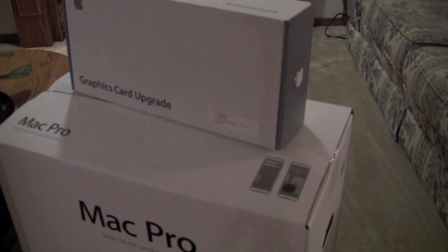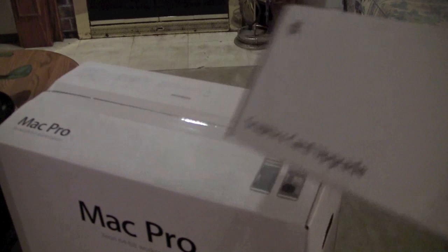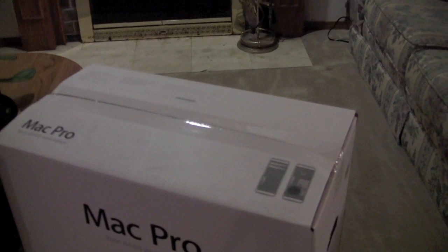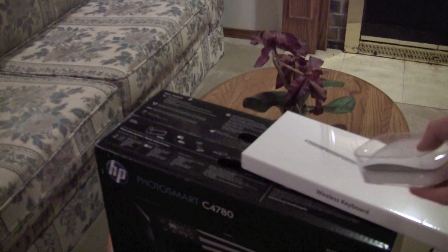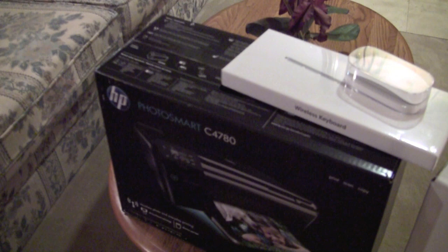An ATI Radeon 4870 graphics card upgrade kit. And the Mac Pro — this is an 8-core Mac Pro with 6 gigs of RAM. What Apple does in-store is you can get a Bluetooth keyboard for $20 and a Magic Mouse for $20 and you get to keep the wired keyboard. They match the online pricing.